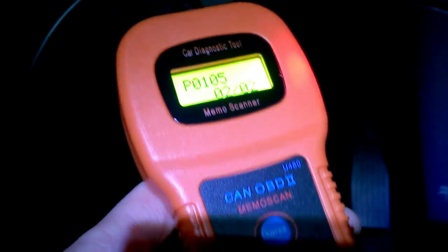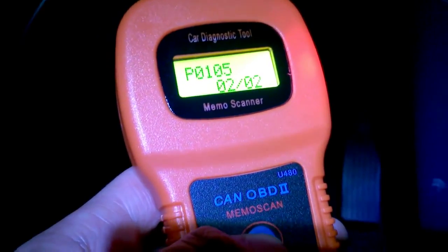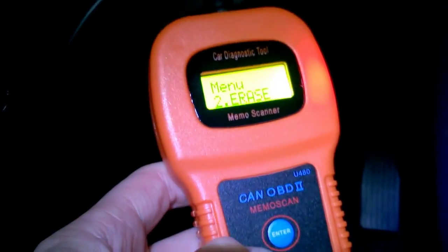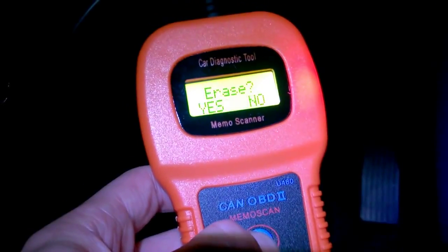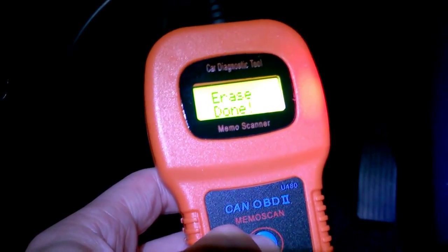I know what these are — I've had an engine management light on and a temperature sensor that's been quite dirty, which has since been cleaned. Let's press enter to come out, scroll down to erase, and go into erase all faults. Press enter, then yes.